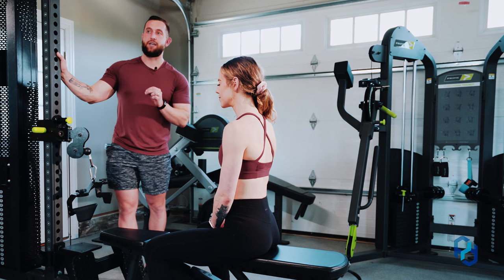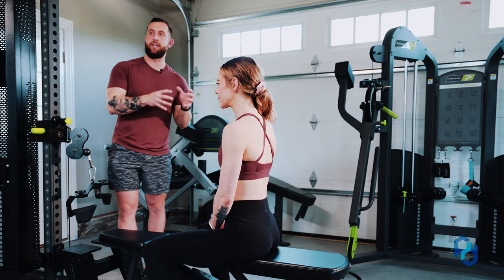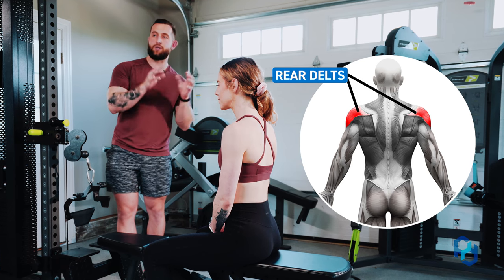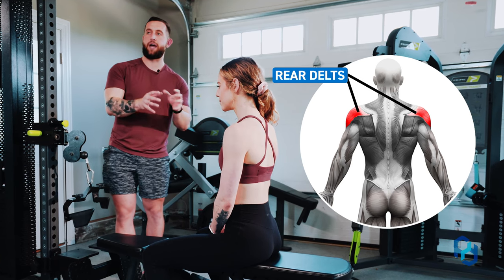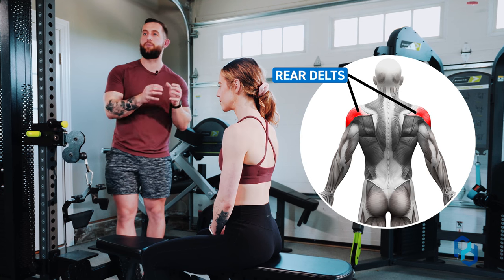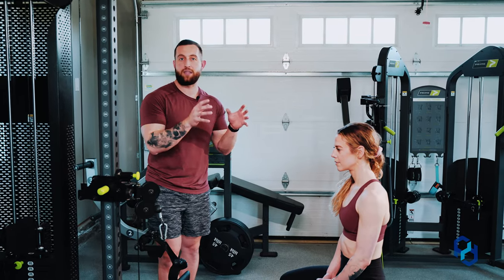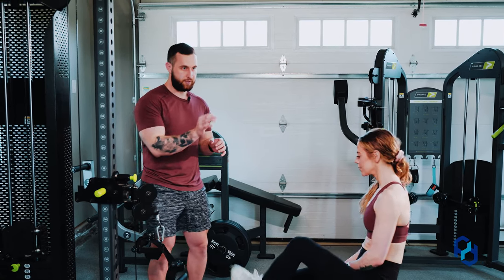Before we get into the education of this exercise, I want to speak to biasing tension towards those rear delts. When we're speaking to biasing tension, it's not that the surrounding muscle groups — the biceps, the upper back — are doing absolutely nothing. It is simply that we are putting more tension towards the rear delts while the upper back and biceps are doing less because of the setup and the exercise.